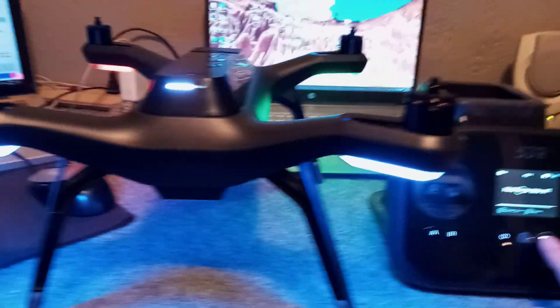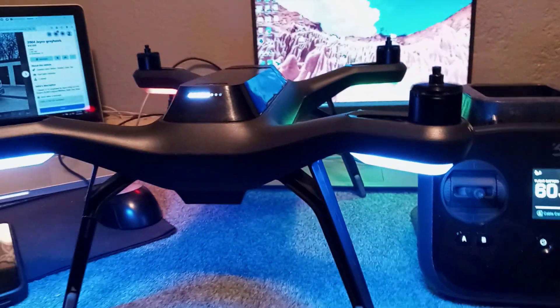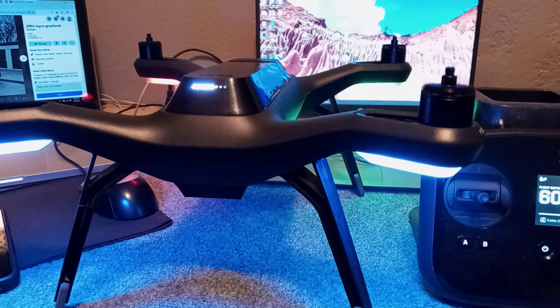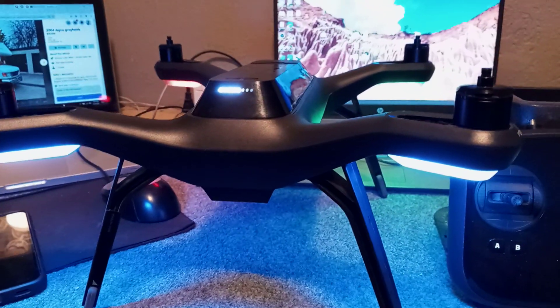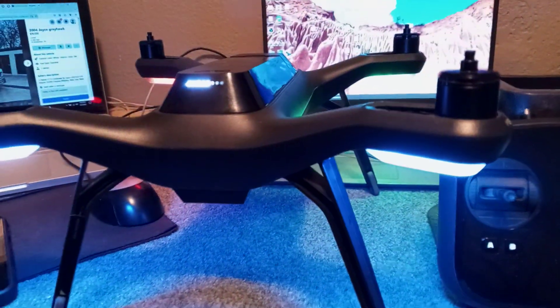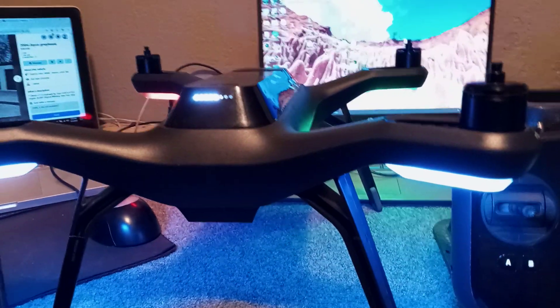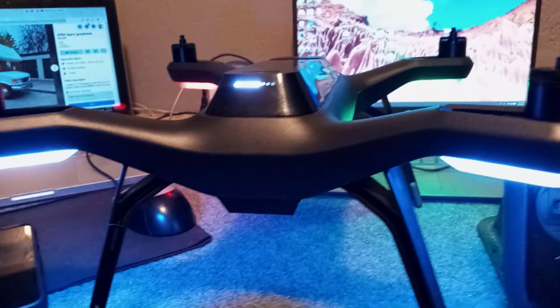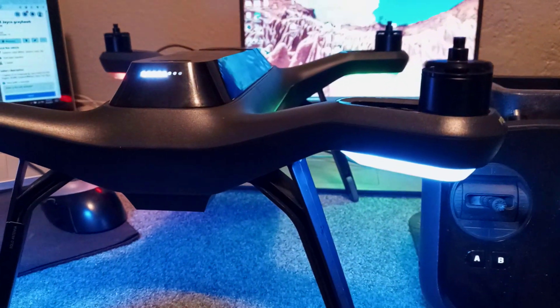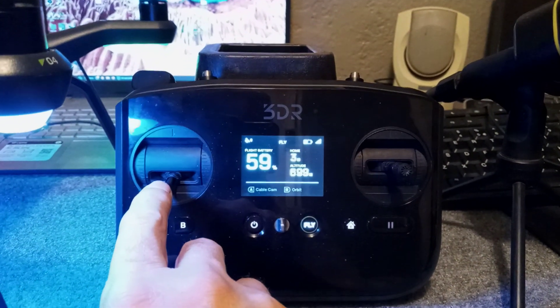Now it wants me to hold the fly button — this is simulating that I'm ready for takeoff. Holding the fly button again — this is simulating hovering 10 to 15 feet above the ground. You're not going to touch anything, just let it run for about a minute. It's a simulated flight to make sure everything is working correctly. No abnormalities — we are good to go. Now to finish the test, simulate landing by holding it down.